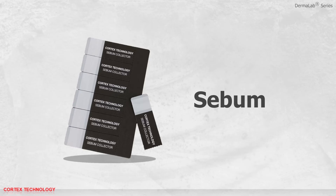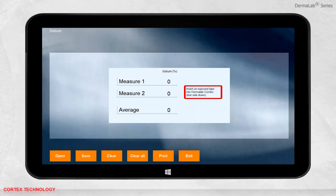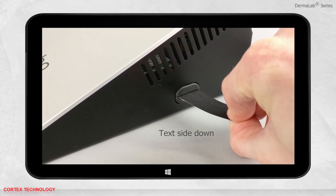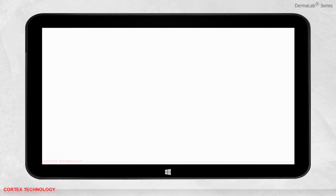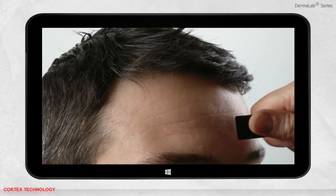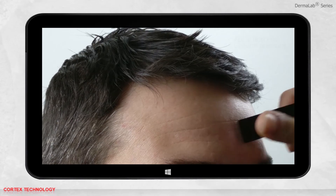Sebum application. Select sebum and follow the instructions in the interface. Insert an unexposed tape into the Dermalab Combo with the text side down. The interface will now tell you to apply the tape to the skin. The best spot to measure is in the T-zone. Place the tape on the desired location, then apply firm and uniform pressure over the entire collecting area for the best result.